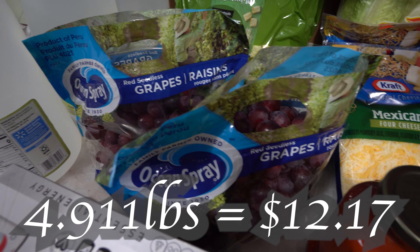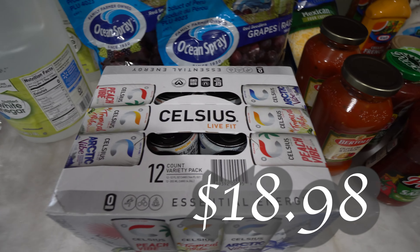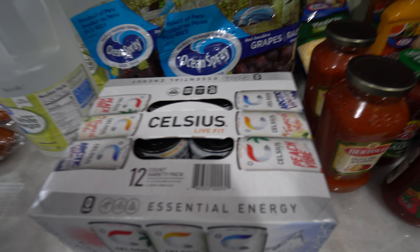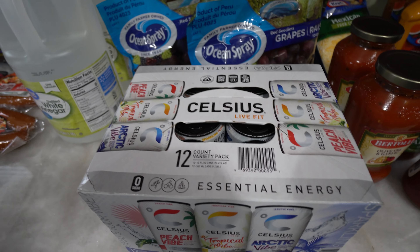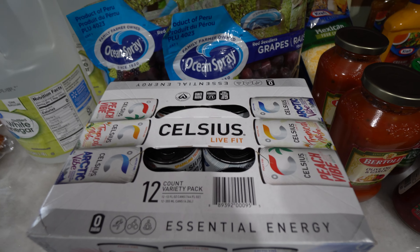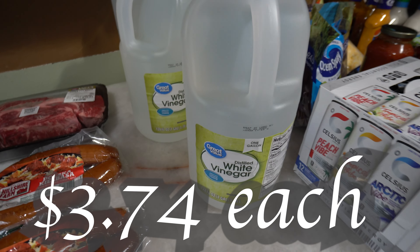Can't forget Celsius! Sometimes coffee helps me out but sometimes it's just not good enough so I have to get an energy drink. I feel like Celsius is the healthiest energy drink out there. It's powered by green tea so it is on the healthier side compared to Red Bull and Monster. I got three of the white vinegar because I am completely out and I have to wash all these fruits and vegetables.